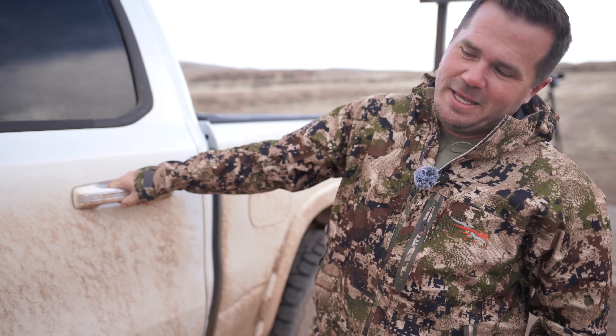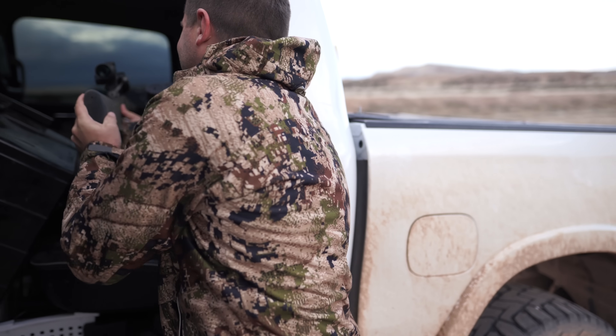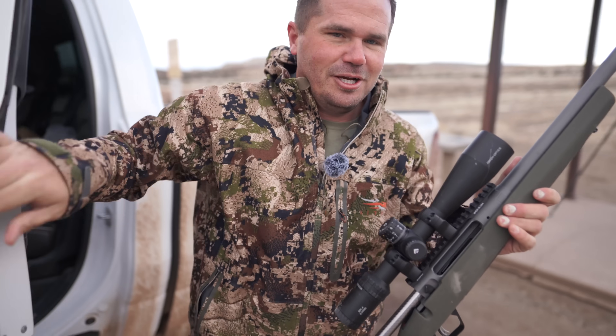It's time for war, friends. Today we're talking about a new gun that just came out this year. This here is the Savage 110 Trailhunter.